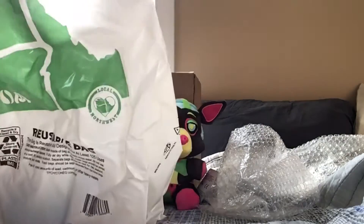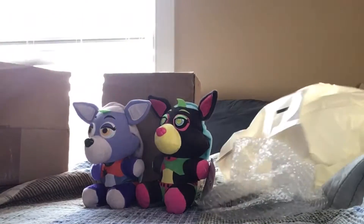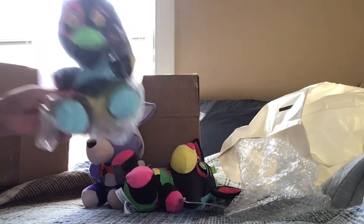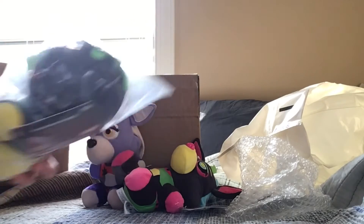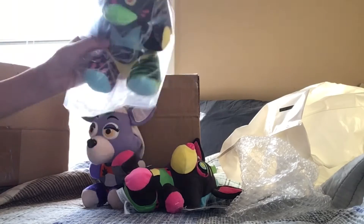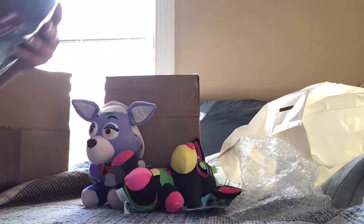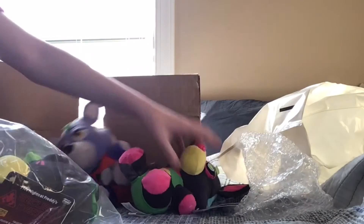Oh wow, they use a bag! Oh my gosh, I got a free bag — I'm more excited about that than the plushie! But this guy was a whopping 19 dollars. I know, that's so expensive. But check Makari because that's where I got it at such a good price.